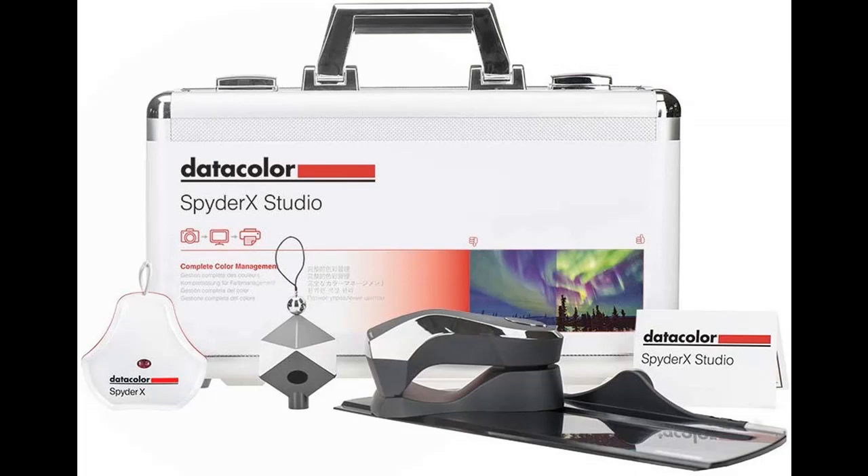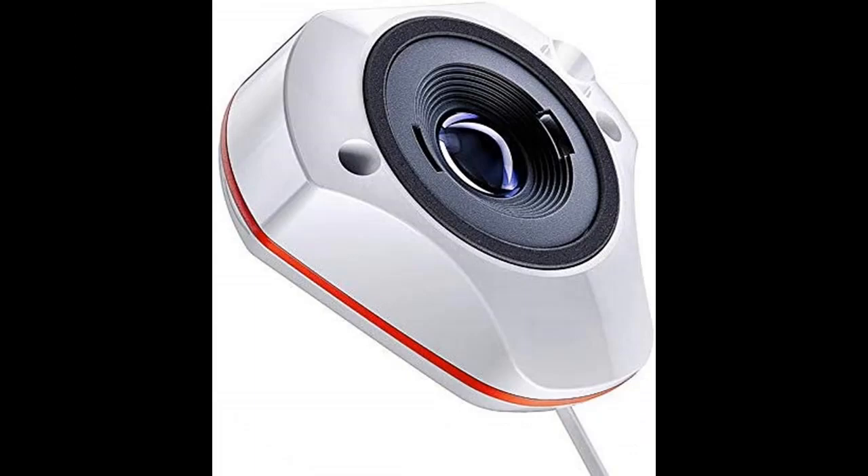Datacolor Spyder X Studio is the essential all-in-one photographic workflow solution for precision control from capture to editing to print. This cost-saving suite of tools ensures your photos are captured accurately, your monitors display precise colors, and your prints are perfect every time.